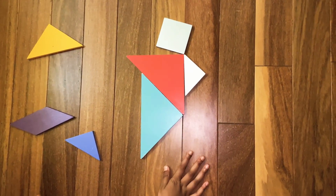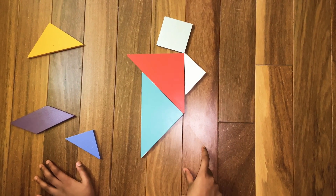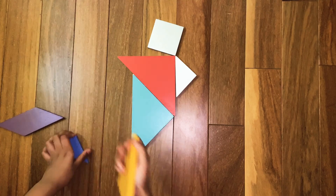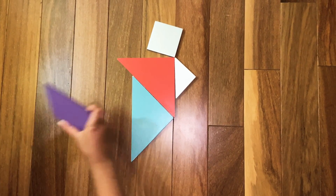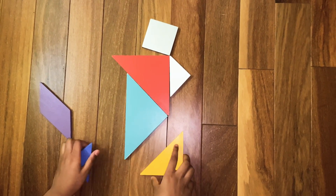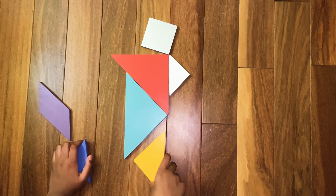Now we are going to make the running man's legs — first the right leg and then the left leg. We are going to need the two last parts, plus the parallelogram, which we'll use for the other leg. Now just assemble the medium triangle like this.